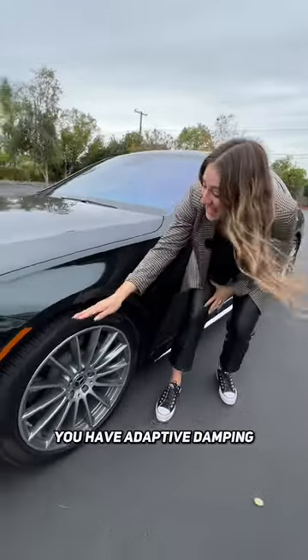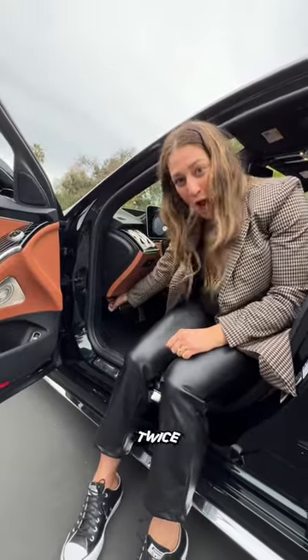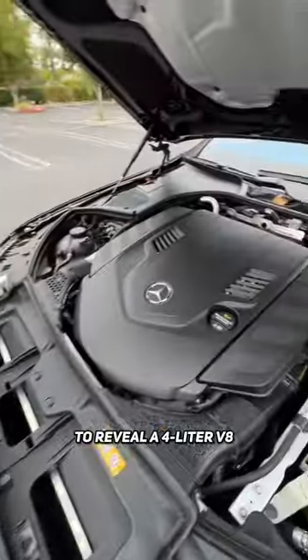For a buttery ride, you have adaptive damping with air suspension. To see what's under the hood, you gotta pull on the lever twice to reveal a four liter V8, and you get to enjoy 496 horsepower.